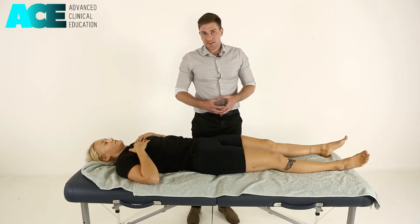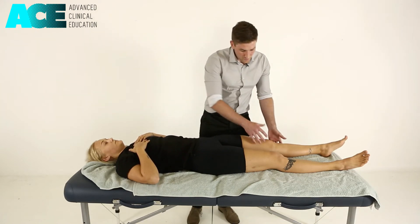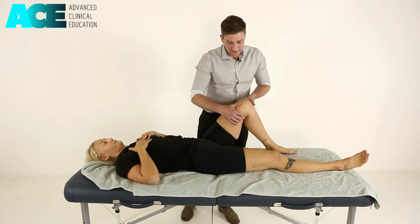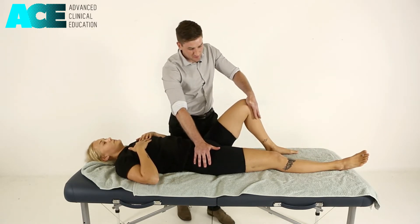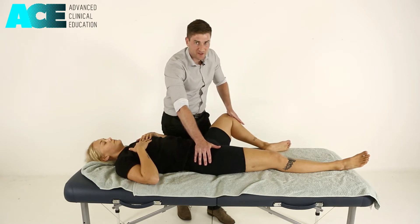To perform a muscle energy technique to the adductor group, we bring our patient's leg into flexion, stabilising the opposite ASIS, and then dropping them into abduction and external rotation.